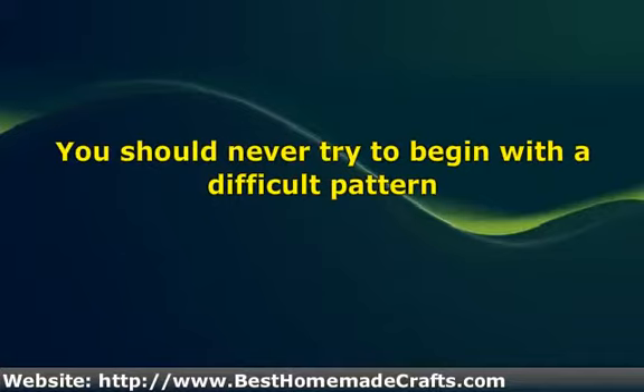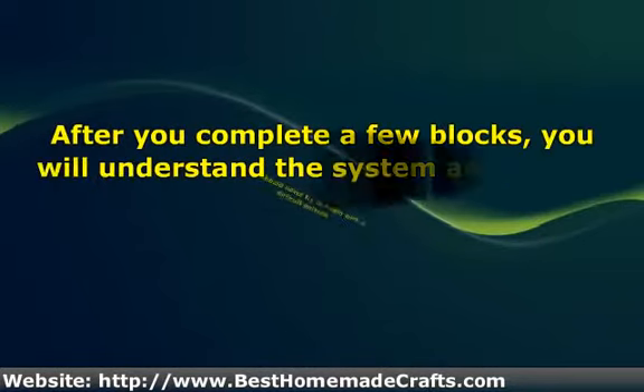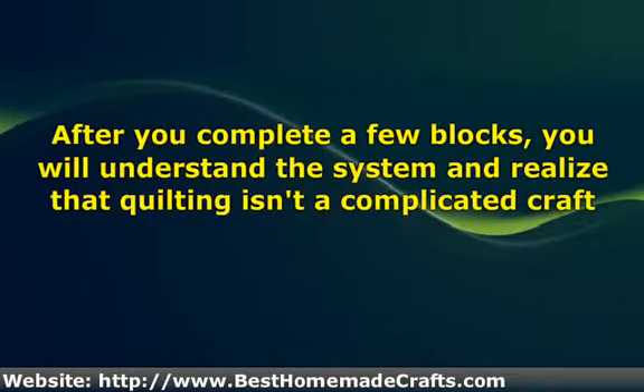If you follow my advice and choose a simple pattern, it will be much easier for you to finish the project and you will be able to show off your first handmade quilt in no time. After you complete a few blocks, you will understand the system and realize that quilting isn't a complicated craft. Simply follow the directions on making and putting together blocks and you will be a pro in a snap.